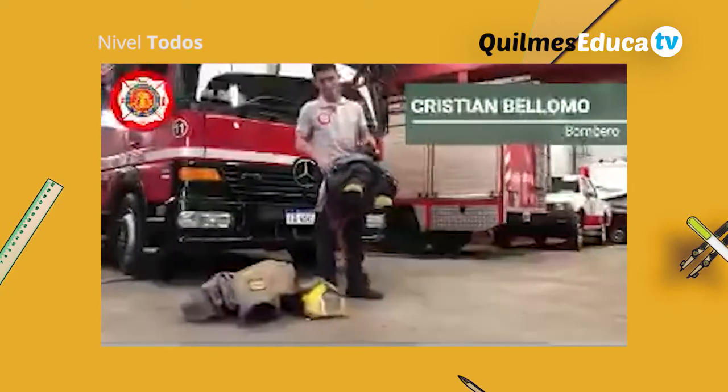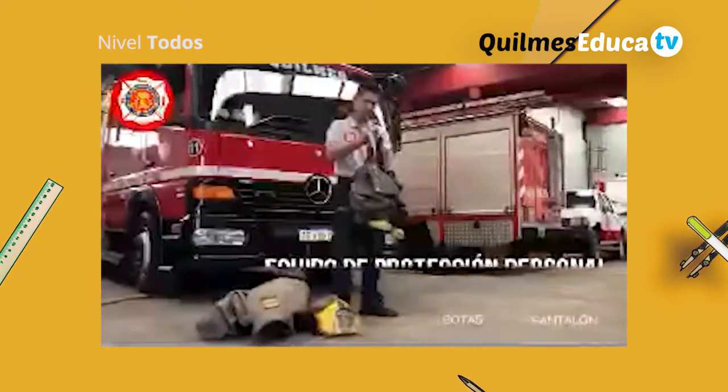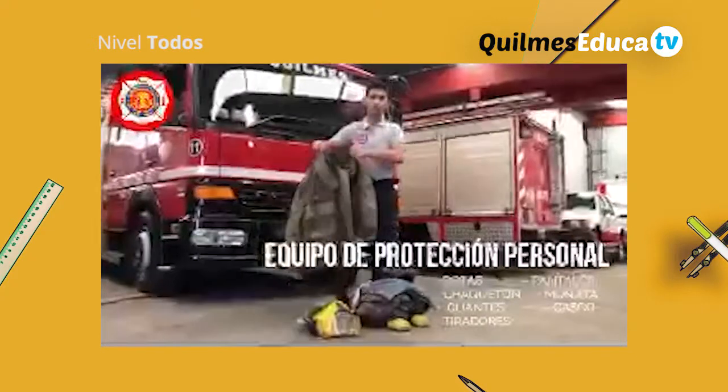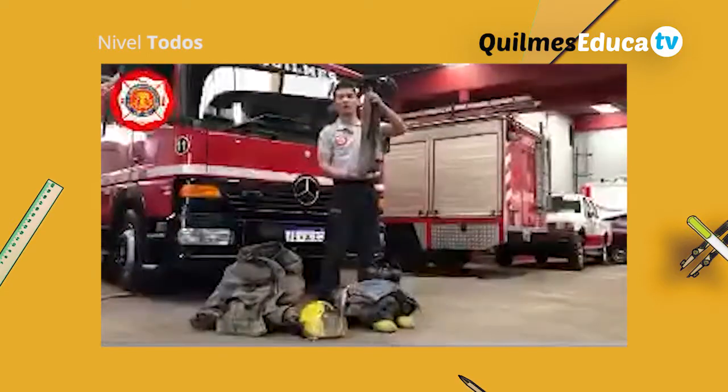Está conformado por un pantalón con unas botas. A su lado está colocado con tiradores. Tenemos lo que es el chaquetón que nos colocamos. Antes de colocarnos el chaquetón, nos vamos a colocar la mosquita.